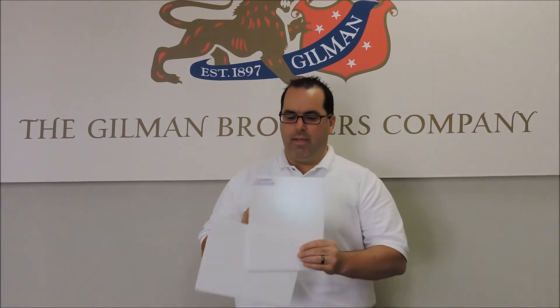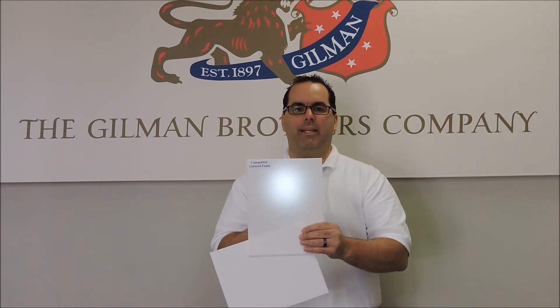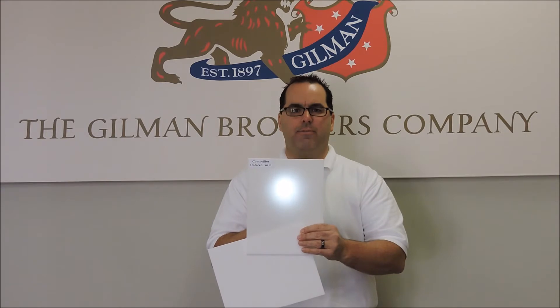The first being — here's our competitor's foam. With a simple light source behind it, you can see the transparency of the material. This will make sense in a few seconds.